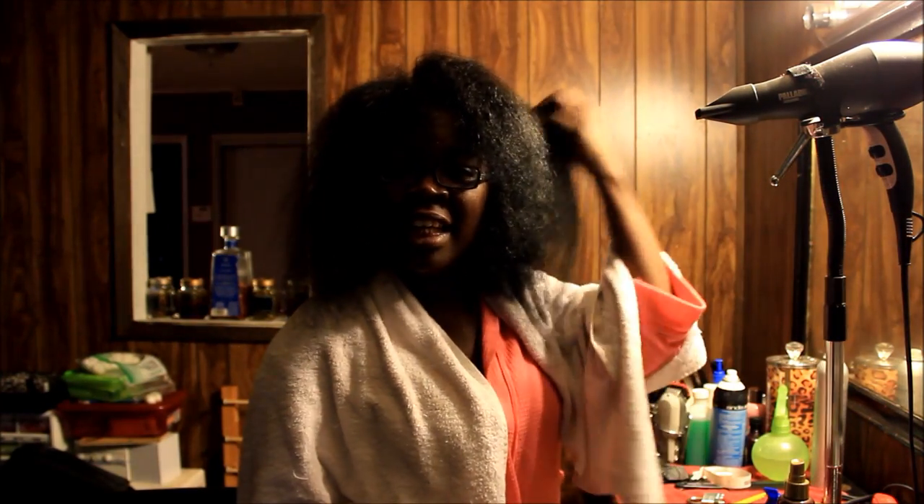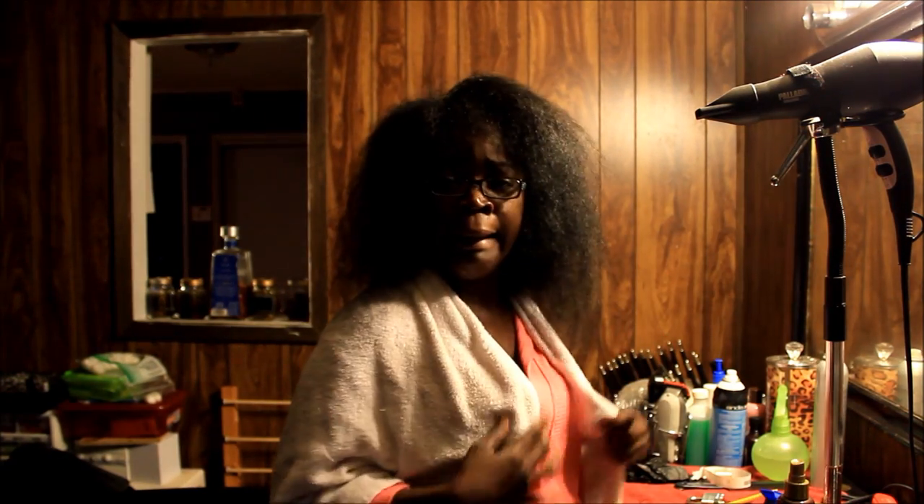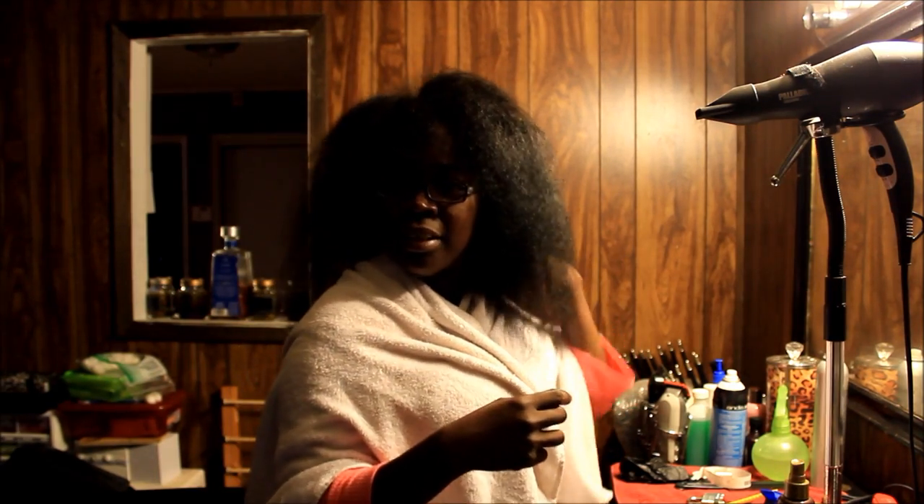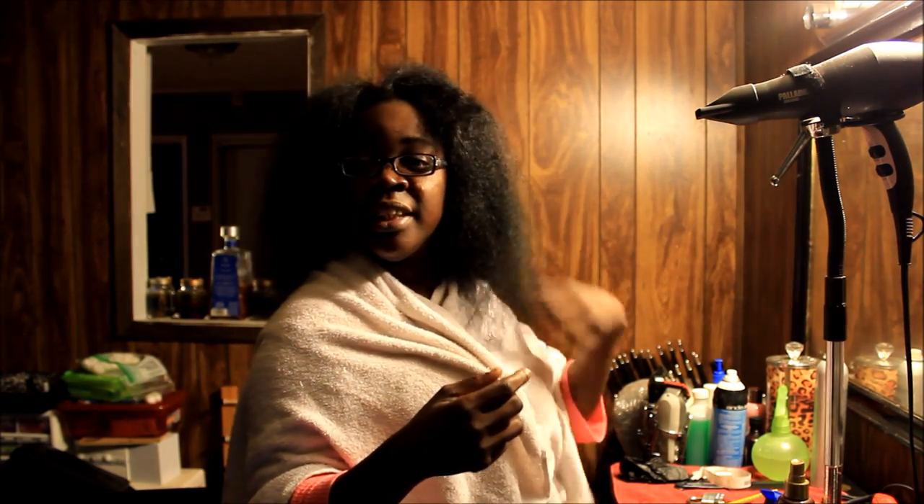Okay y'all, this is what my hair looks like after it's all air dried as much as it can. It looks like a big poof ball. So all I do now is stand in front of the blow dryer and dry my hair the rest of the way. It's kind of like to give me a little bit of a blowout, or just dry the rest of the way — it doesn't have to be flat, but I dry it at this point.